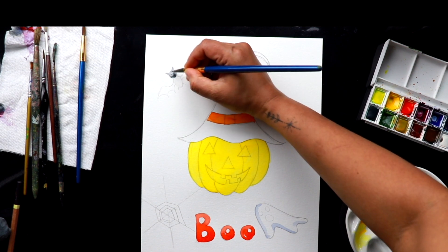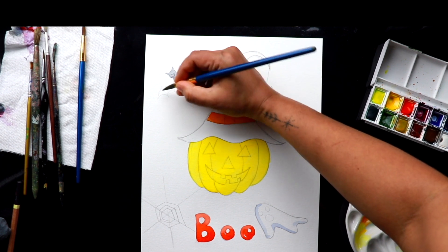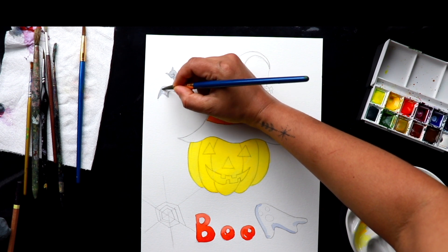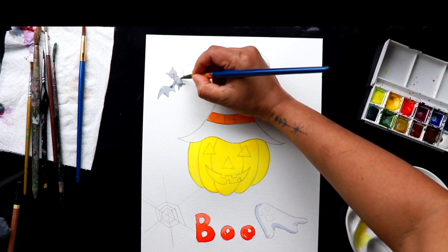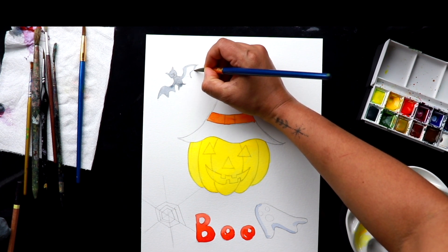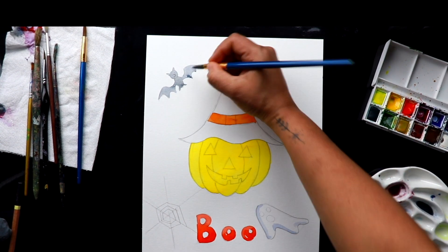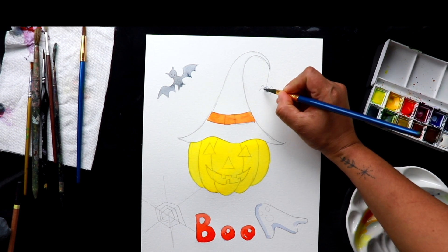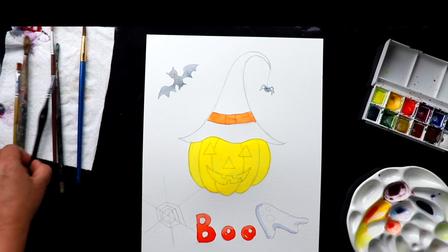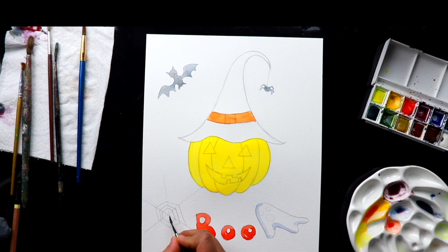I'm not making it too dark — just going with a medium tone so it will look like a bluish-gray color. I'll use the same color for the spider too, and I'm taking my small brush using the same color for the spider web.